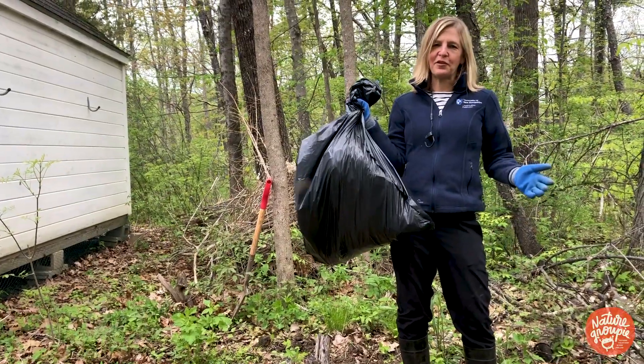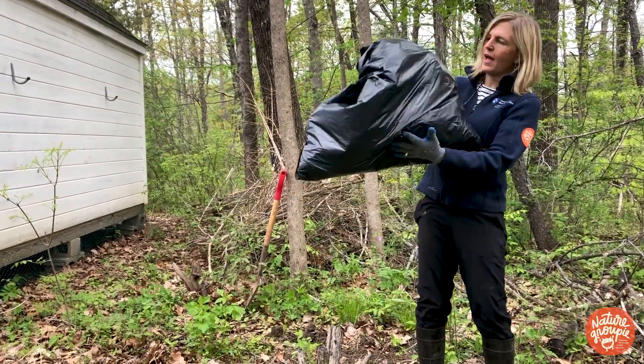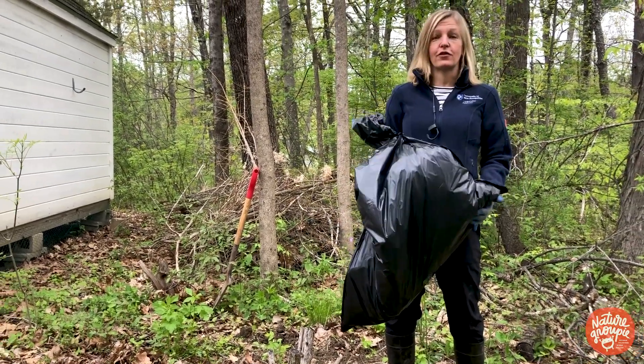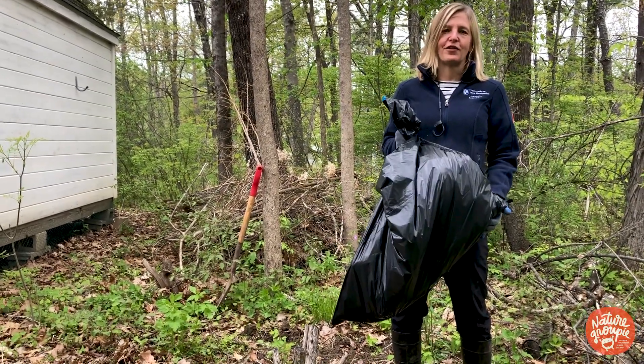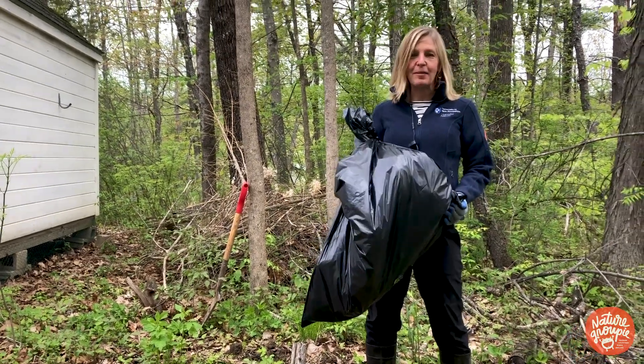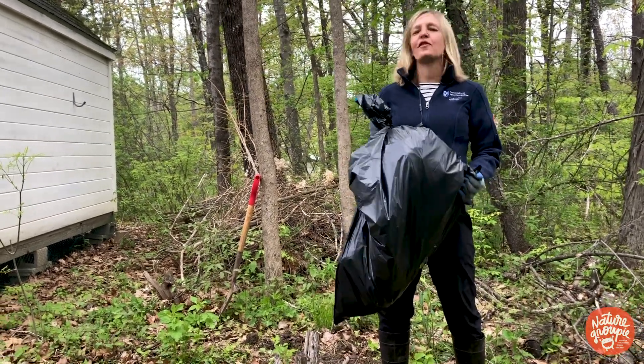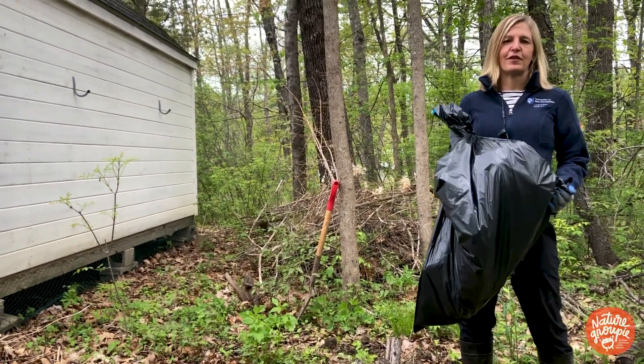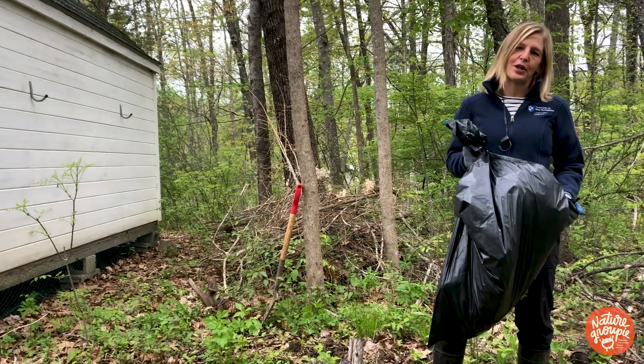Here's all the garlic mustard that I pulled in my yard — I have about a half a bag full. I'm going to go ahead and go on the Nature Groupie website, or just Google 'garlic mustard challenge in New England,' and input how many bags I pulled and the location. They'll show up on the garlic mustard challenge website as part of a story map that we have on pulling garlic mustard.